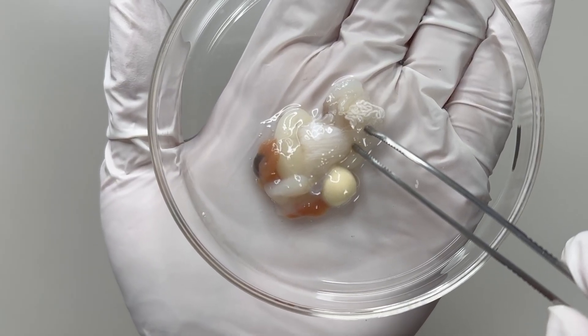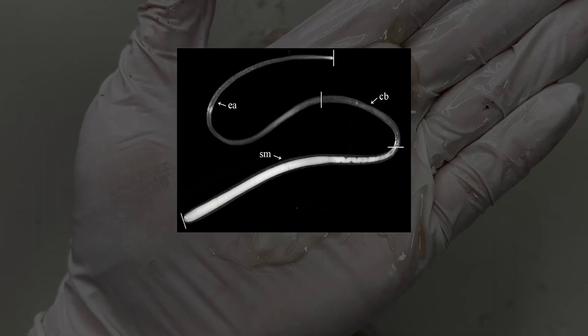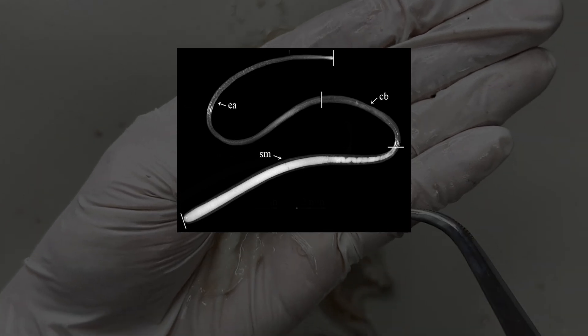Next let's cut open the male reproductive gland — these stringy things came out. This string-like substance is sometimes mistaken for parasites, but it's actually a sperm packet filled with sperm. Webfoot octopuses release sperm in these packets.